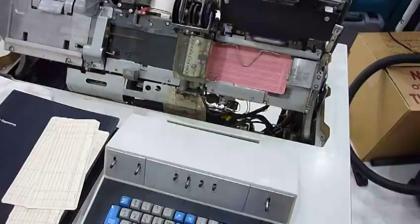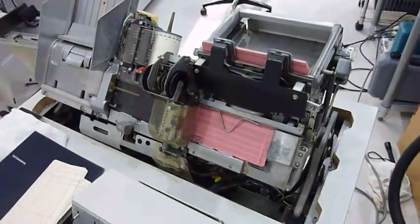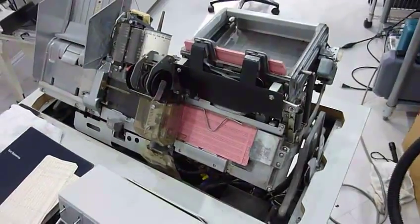It registers now. It's getting looser. I guess it's all stuck together.